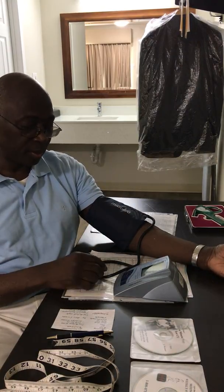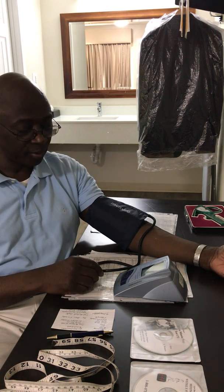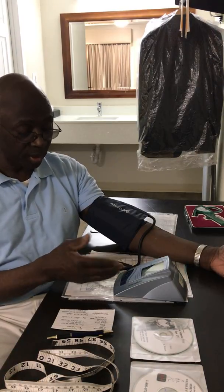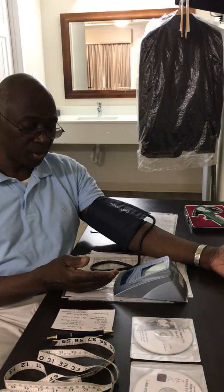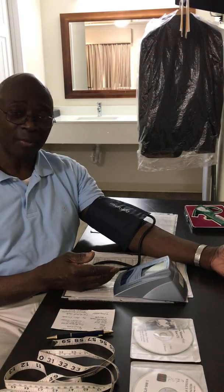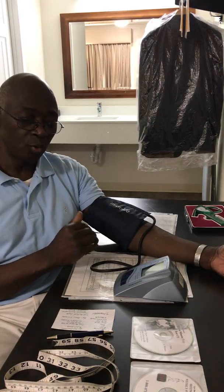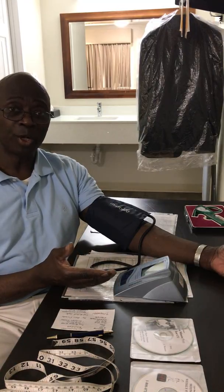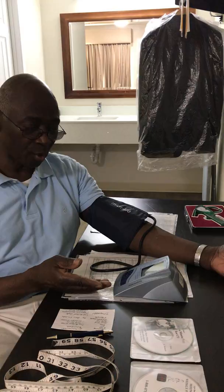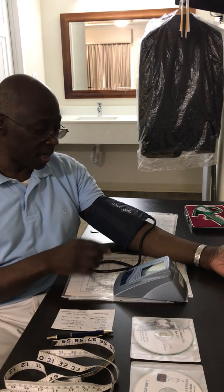Wait until the cuff fills up. Some people use this to try to determine their exercise heart rate, which is a bad idea — when you stop exercising to take the reading, your heart rate is already coming down, and by the time the machine gives you a reading it's changed so much that it's not usable information. So this is not a good way to test your heart rate while exercising.